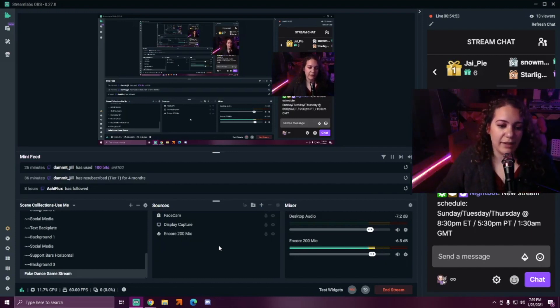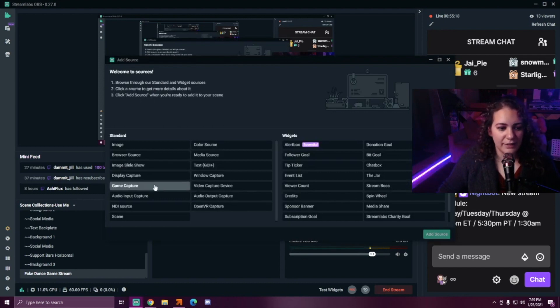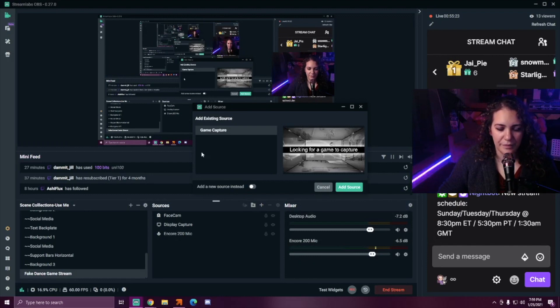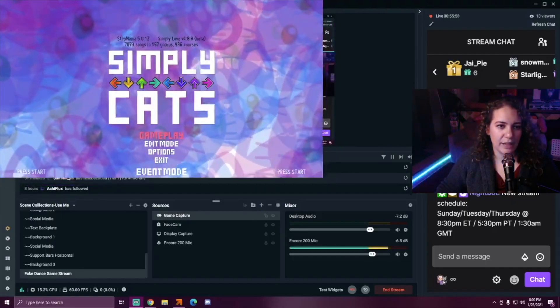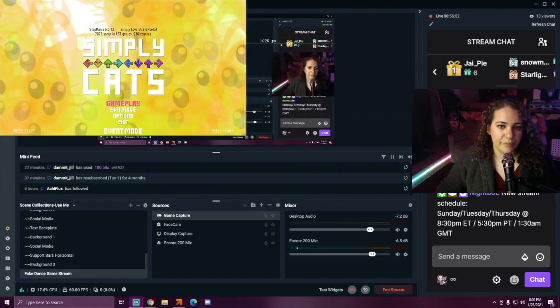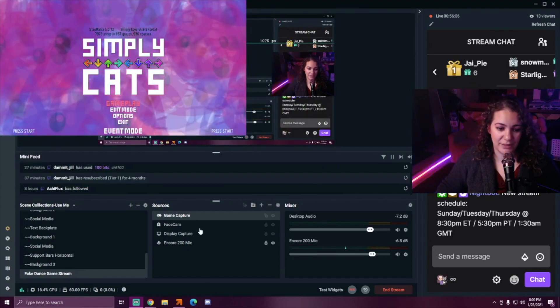When you're capturing your game, you'll do one of two things: game capture or display capture. What's really cool is the PC recognizes Stepmania as a game, so the moment you open Stepmania, you go to the plus sign, hit game capture, add source, and it'll pull up as an option. You can basically start streaming with just these four things — you don't need all the stuff that I have.